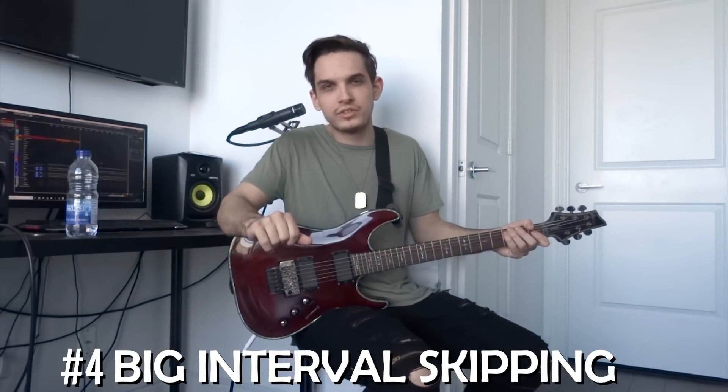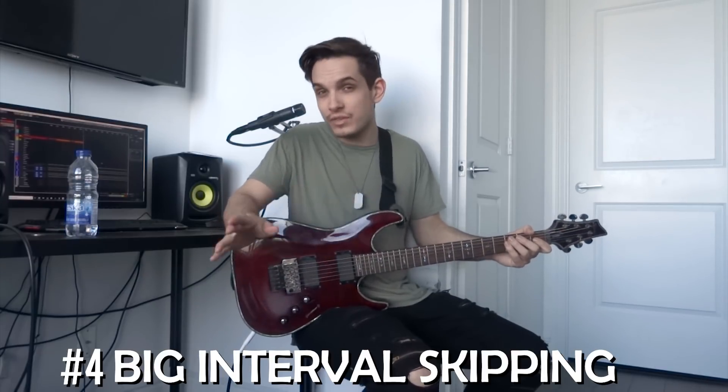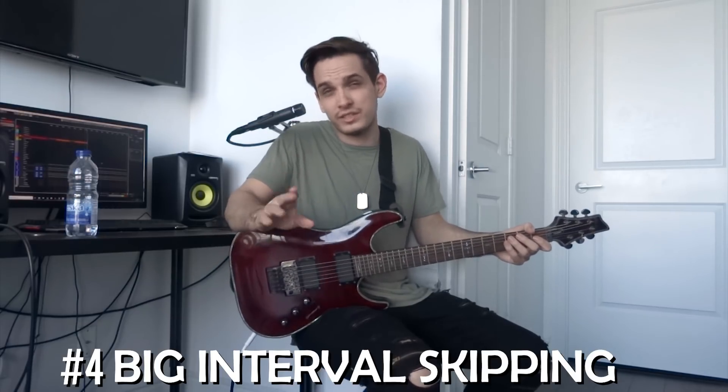The fourth thing I want to show you is what I like to call big interval skipping. It's not always an octave apart — sometimes it's the first note to the seventh note of the scale, or the first note to the sixth note of the scale. There are infinite variations, really. Let me show you an example.